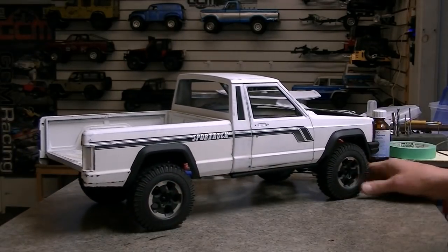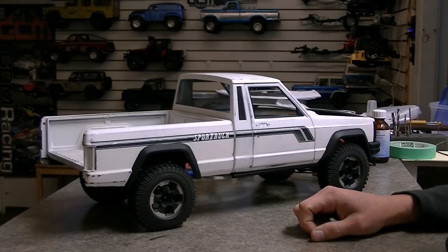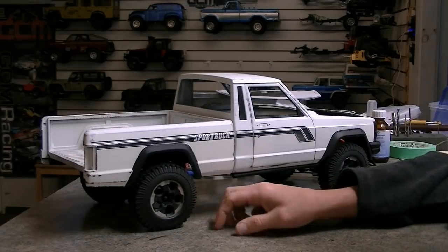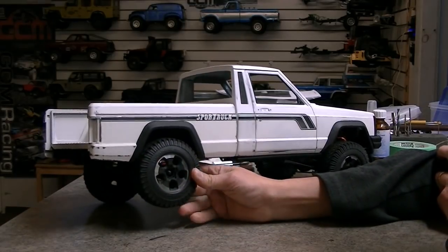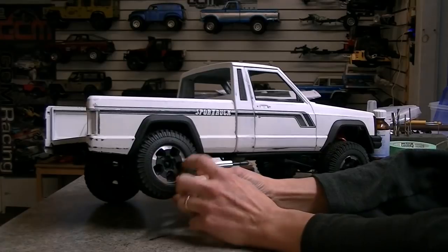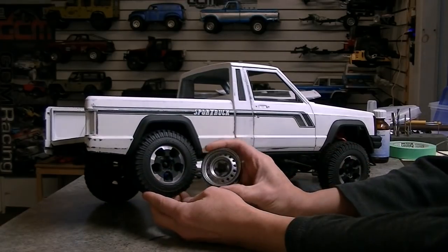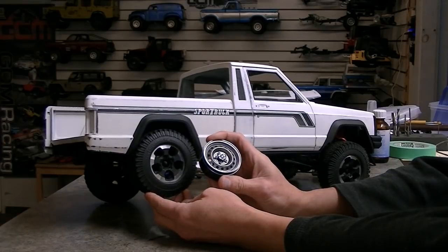I really like the way this is turning out. The only thing I'm not that excited about is that the wheels just aren't going to work — they are Jeep wheels and all that, but there's too much bling here. So I think I'm going to replace the wheels with these Boom Racing classics.